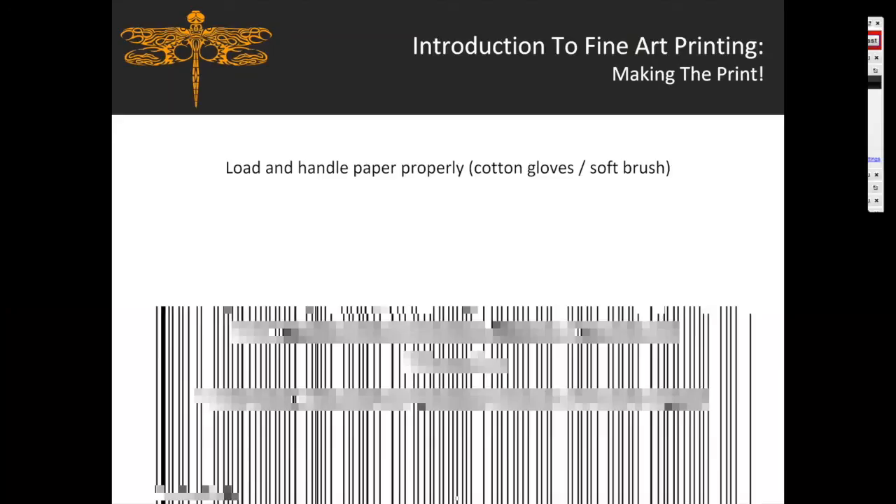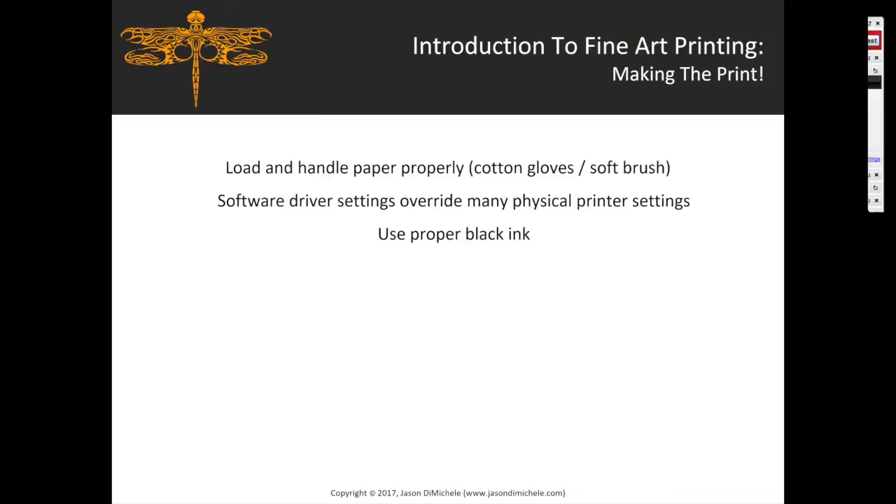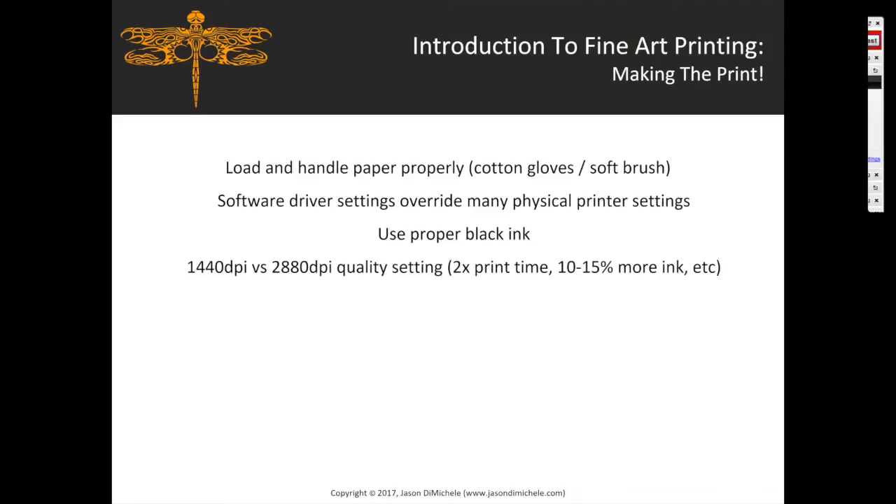When making the print, load and handle paper using cotton gloves or a soft brush to remove any residue. Software drivers will override most physical printer settings. Use the proper black ink — matte black for matte paper, photo black for glossy. For print quality, 1440 DPI versus 2880 DPI: 2880 takes twice as long and uses 10 to 15% more ink without necessarily producing a noticeable quality difference. The media type in your driver determines physical traits like drying time and paper thickness — not the specific brand of paper.